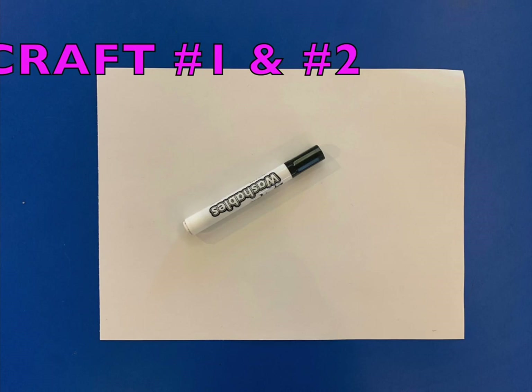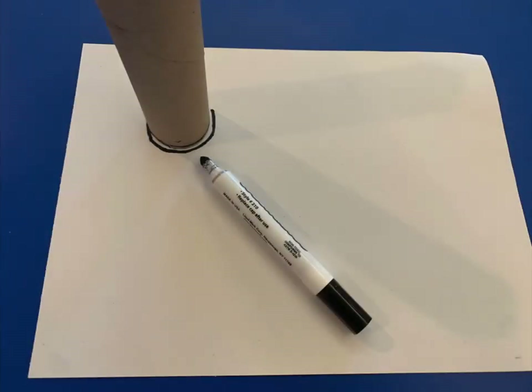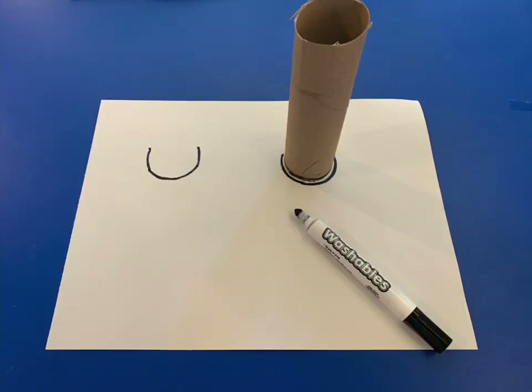We can start crafts one and two at the same time. Get the scrap white paper and a dark marker. Use the paper towel roll to trace two U-shapes on the paper. Be sure to leave space between them — these are going to be your goat faces.